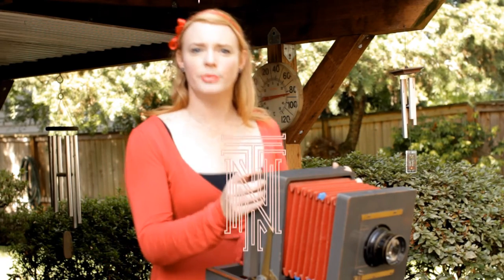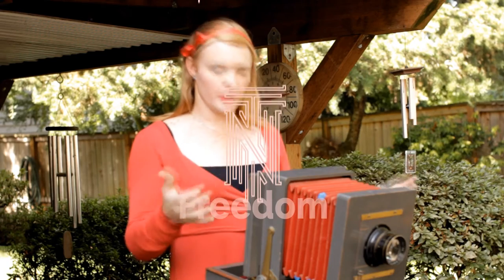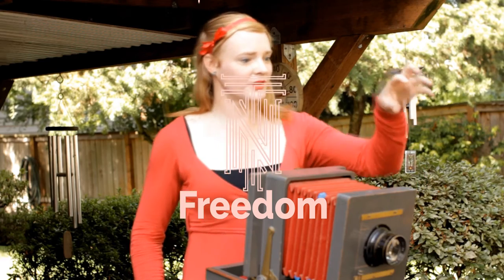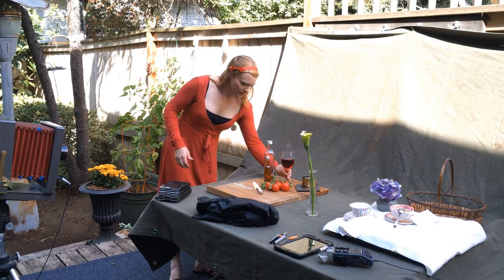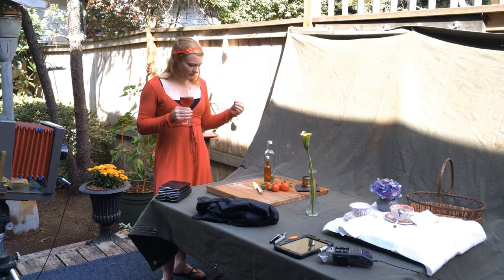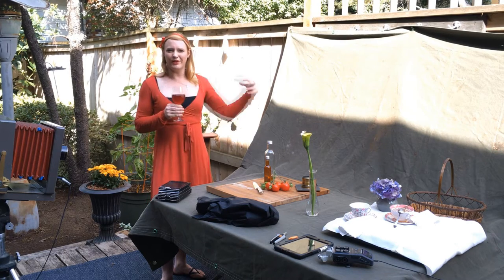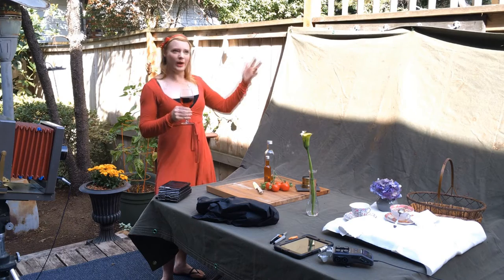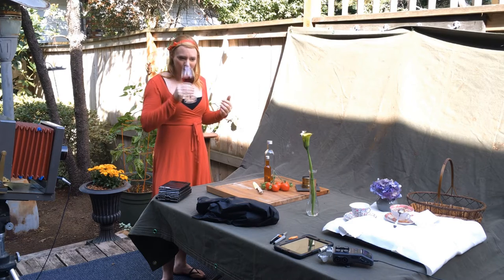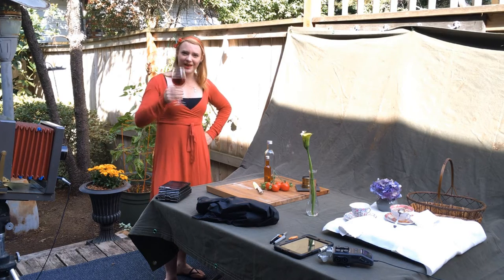Today is a fun day because we're going to talk a little bit more in depth about how to use this large format camera and how we can actually take some pictures with it. We're working on some still lifes, which is something easy and fast to work with. I don't have to move around a lot, so we can work kind of outside in the open air. Thanks for joining me today as we work with some still life photography — let's get right down to it.